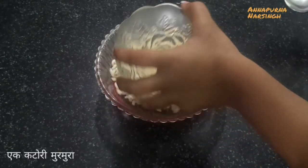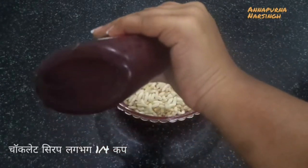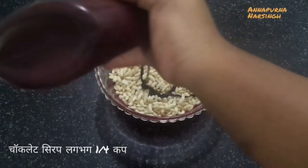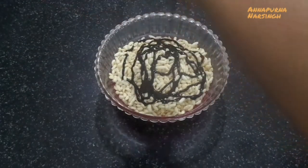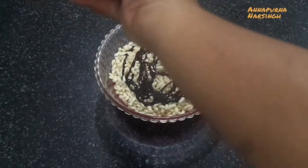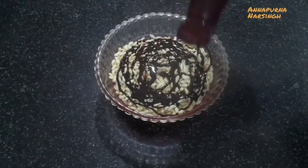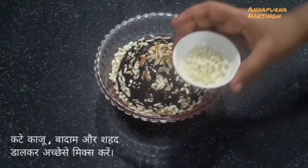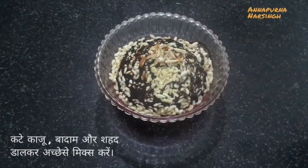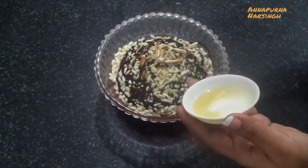First, in a mixing bowl add one bowl puffed rice, then around one fourth cup chocolate syrup. Add sufficient chocolate syrup so that the puffed rice mixes perfectly. Then add chopped dry fruits — I take almond and cashew nuts, but you can take fruits according to your choice. First add almonds, then cashew nuts, and after that one teaspoon honey. Honey is completely optional; if you don't like it, you can skip it.